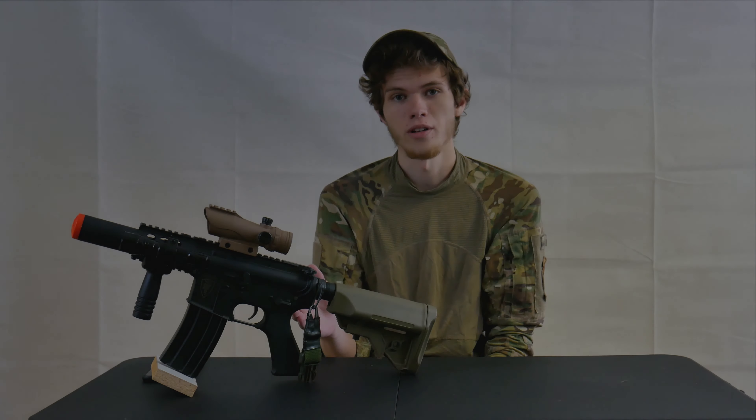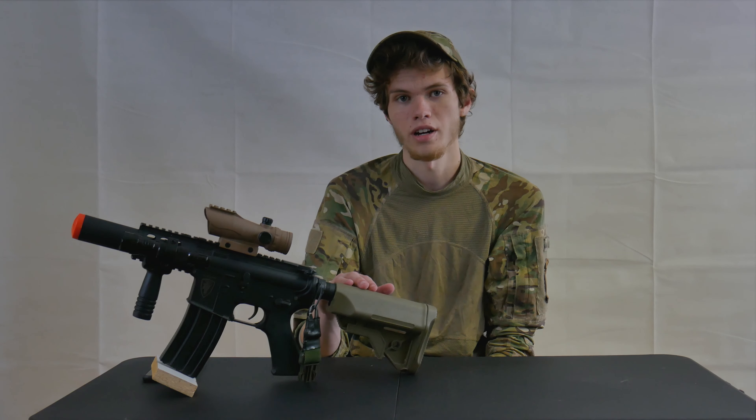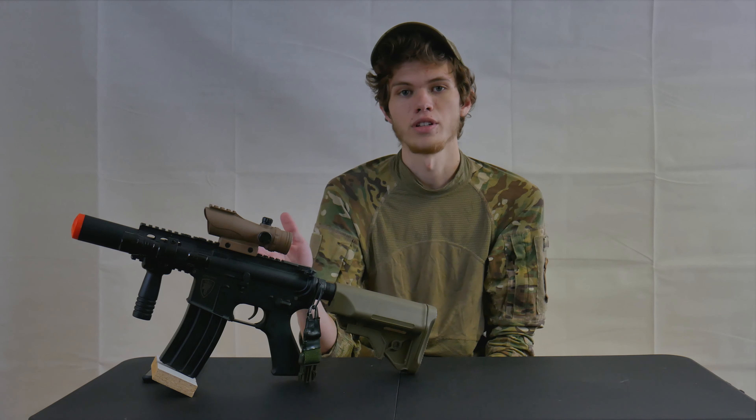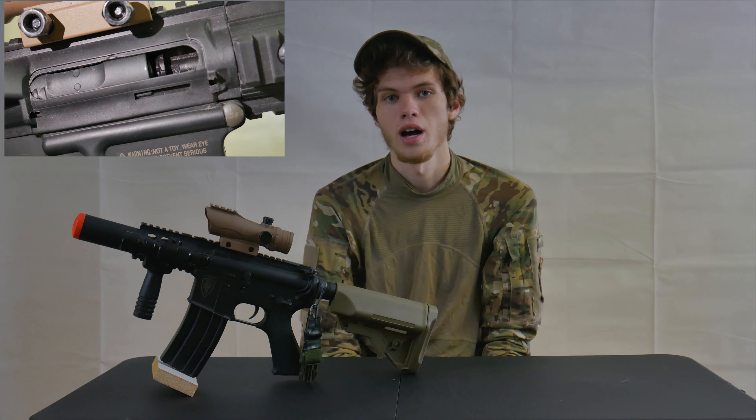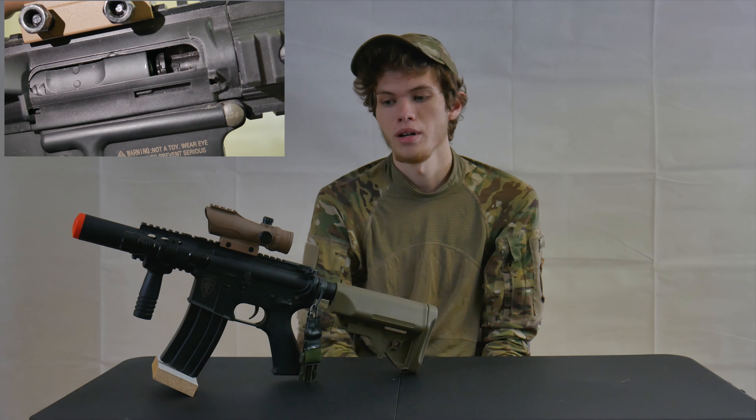This is Elite Force's newest model of the gun. It comes with a brand new crane stock, full polymer body, and a fully metal gearbox. This gun also comes with a fully adjustable hop-up, a micro trigger for increased trigger response, as well as a built-in suppressor, which even though it does not actually suppress, it looks cool as hell and makes your gun very compact and easy to use in close quarters.